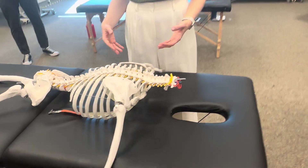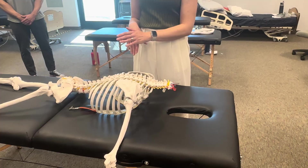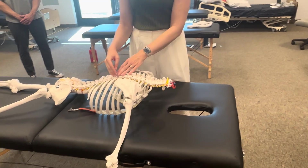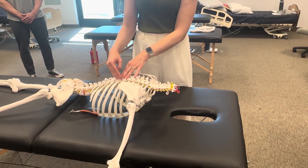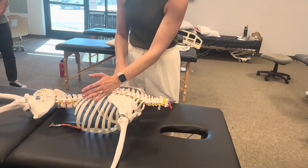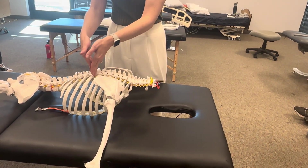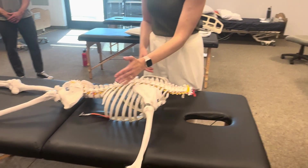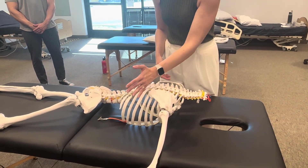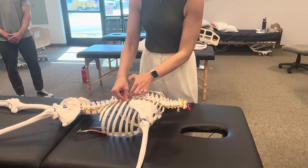We're going to stand on the opposite side. What will be the direction or line of our force? So instead of mobilizing posterior to anterior, we're going to need to go more at an oblique angle. The line of our force will be more anterior and lateral versus strict posterior to anterior. Our hand needs to be along the orientation of the rib, and our line of force is going to be anterior and lateral, so that we're actually assessing true joint play at the costo-transverse joint.